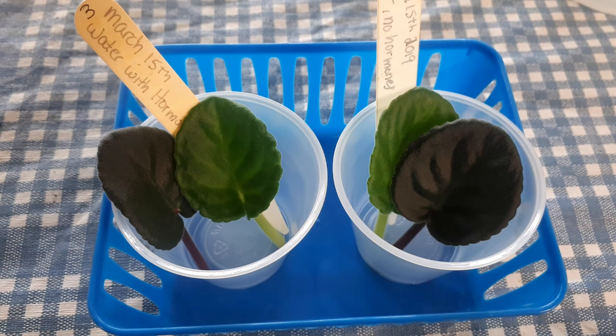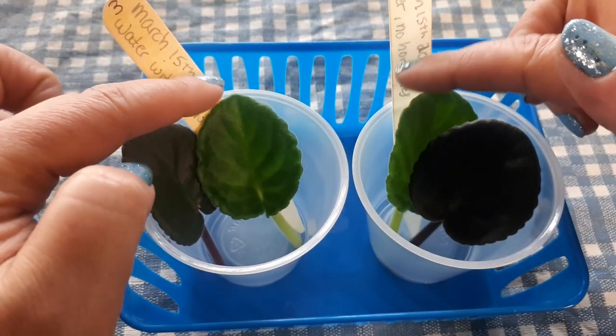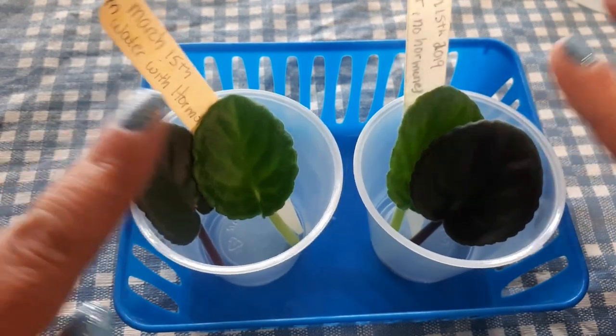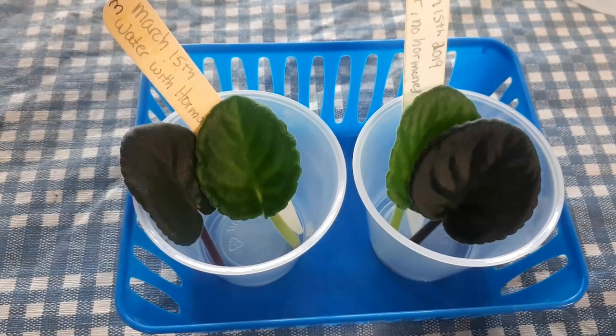So I thought it would be a nice test to do about planting leaves in water, but one with hormones and one without, to see if it does go faster so we can follow the progress. So here I have two leaves that come from the same plant and two leaves that come from another plant. Two will be treated with hormones and two will not.